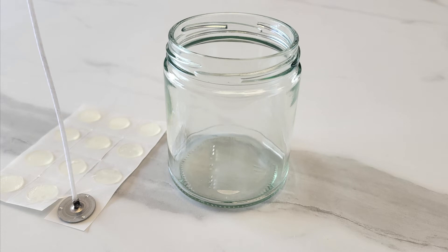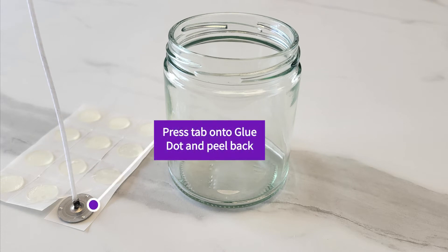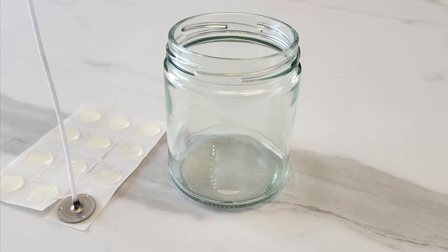To attach the glue dot to the wick, place the metal wick tab on the glue dot and press down firmly. Now peel back from the paper. Do not use your fingers, as oil, dust and other contaminants on one's hands could interfere with the dot's ability to adhere to the jar.